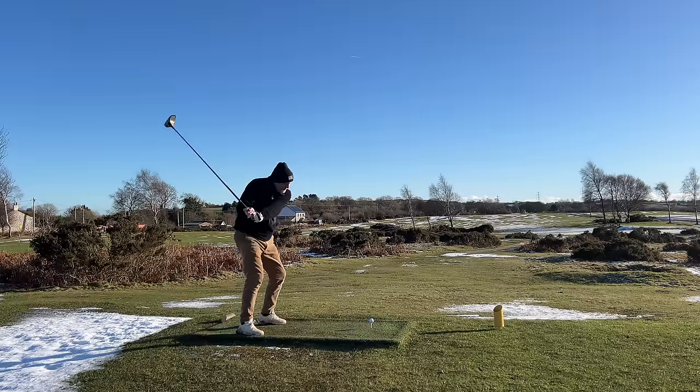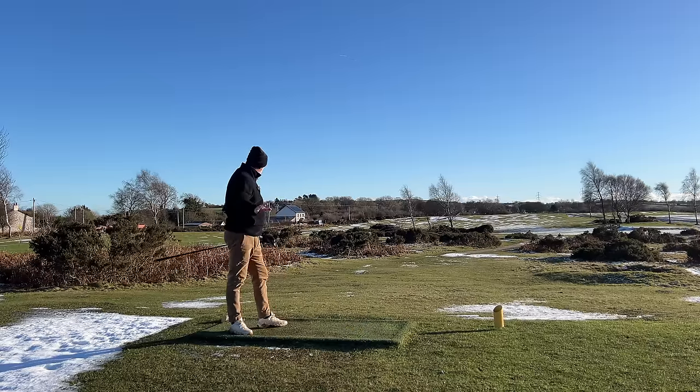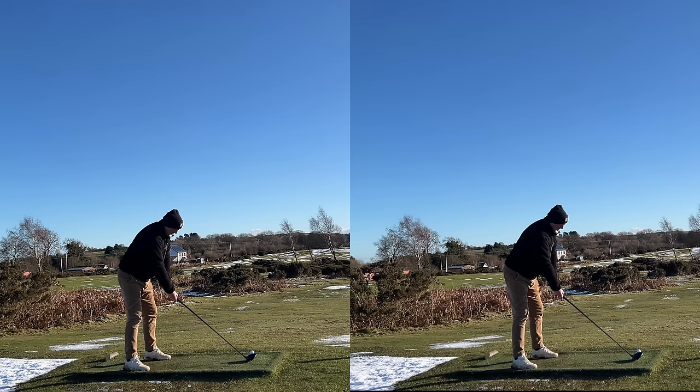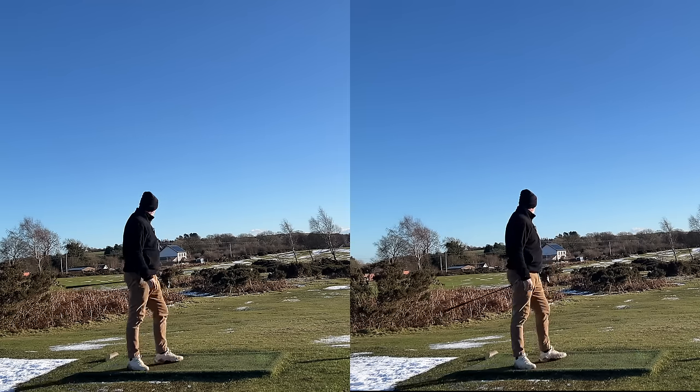So as a golfer, all I want to know is: is it going to make me a better player when whacking a golf ball off the tee? And by better, I mean longer and straighter than my playing partner with his ancient Ping G430 Max. So I'll be testing both in today's video to find out what am I paying that extra money for.